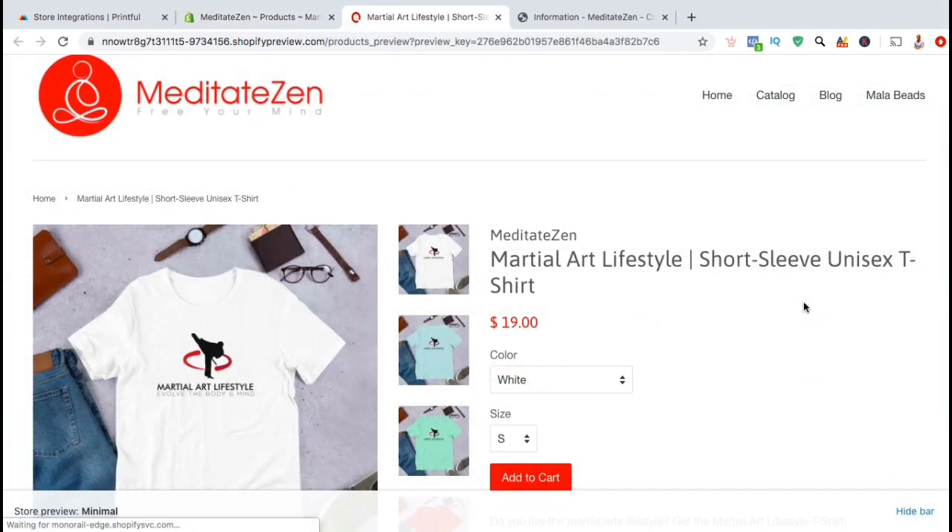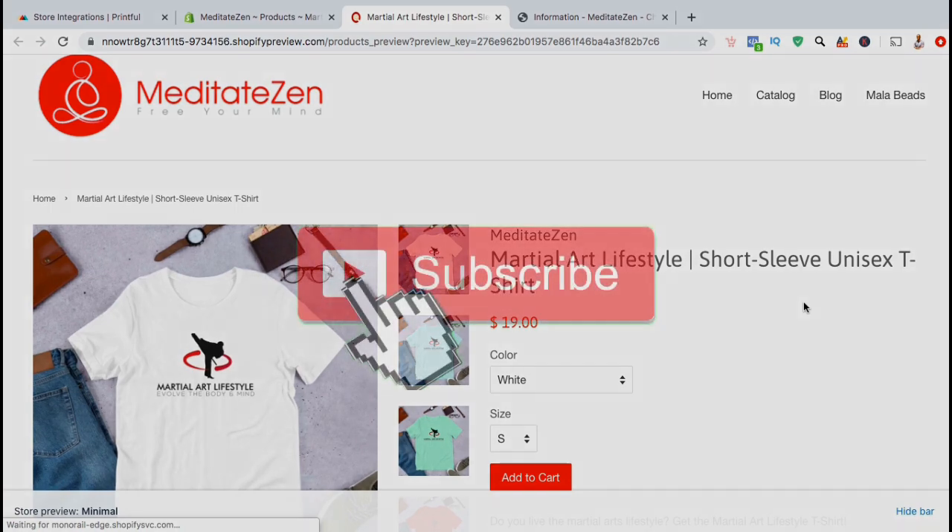So that's the process of integrating Printful with your Shopify store and how to add your first product. To get more Printful tutorials, make sure you subscribe to the channel and hit that like button.